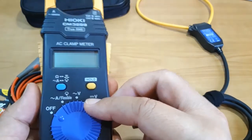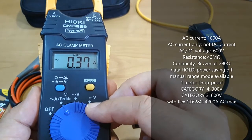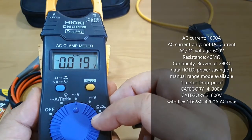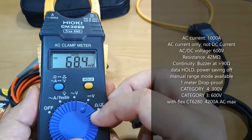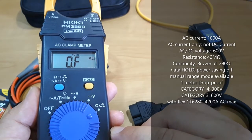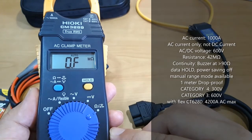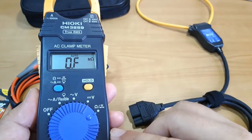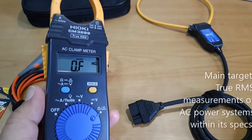The instrument provides the following functions: AC Current Measurement, including the ability to accommodate the flexible current sensor; AC Voltage Measurement to a maximum of 600 V AC; DC Voltage Measurement to a maximum of 600 V DC; and Resistance and Continuity Measurements. The Resistance Measurement has a maximum rating of 42 Mega Ohms, while the Continuity buzzer activates at any resistance below 90 Ohms.